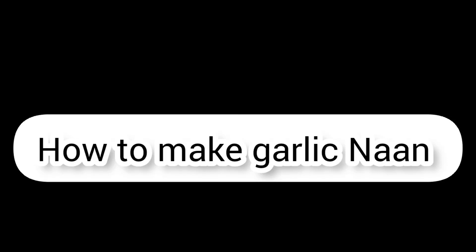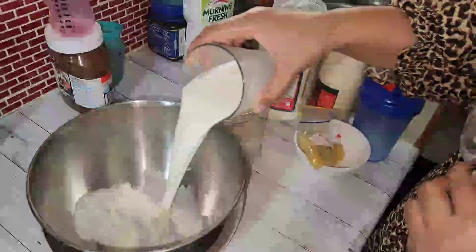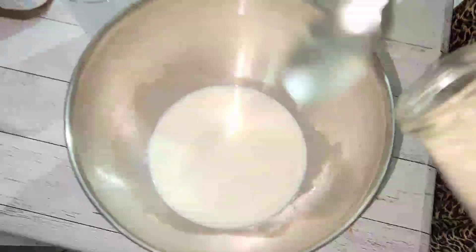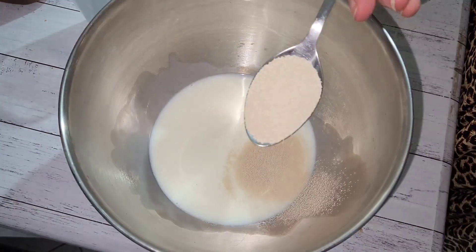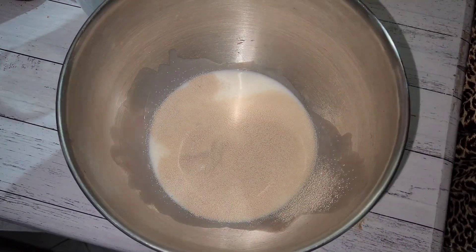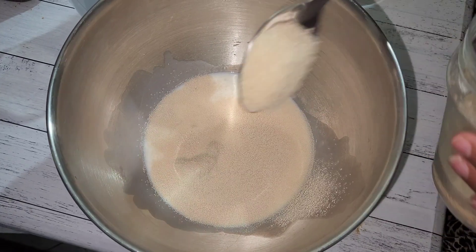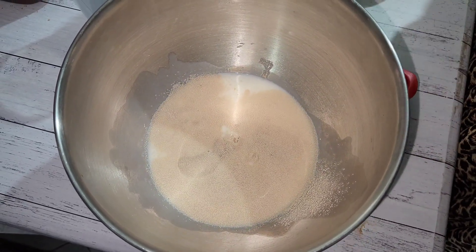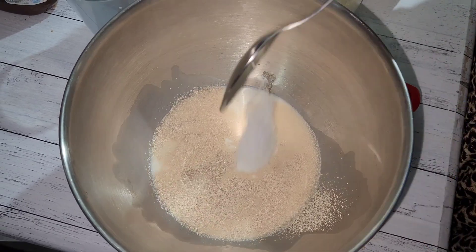How to make garlic naan. First, into a bowl, we're going to add one glass of whole milk. Then we're going to add one tablespoon of yeast. We're also going to add half a tablespoon of brown sugar, and half a tablespoon of salt.